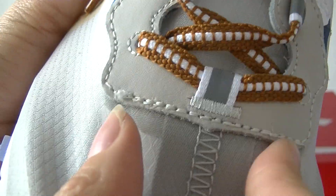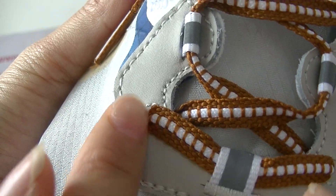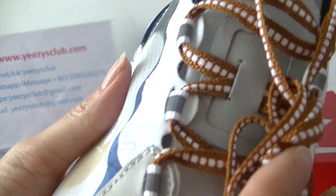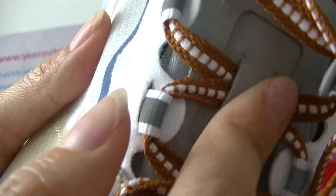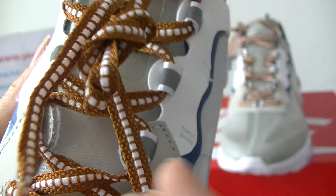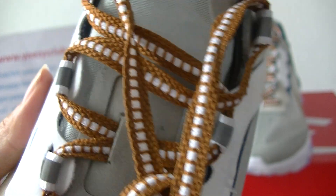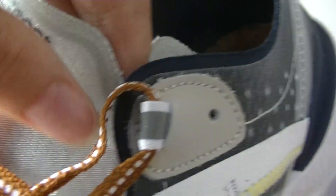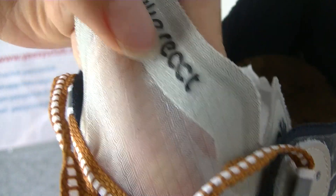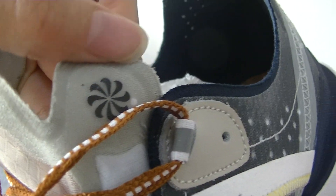This part we can see the material around the shoelace — it's soft. And then the shoelaces. Now check the tongue — here is making an egg shape. And then the pattern, very beautiful.